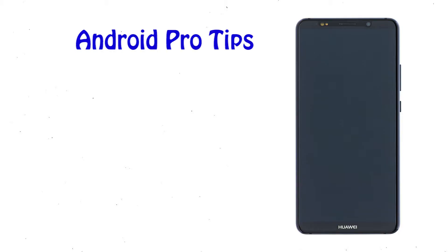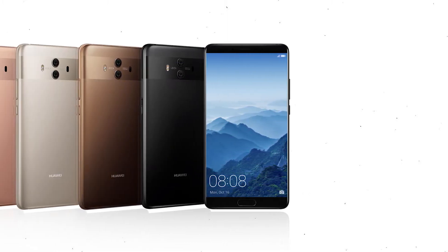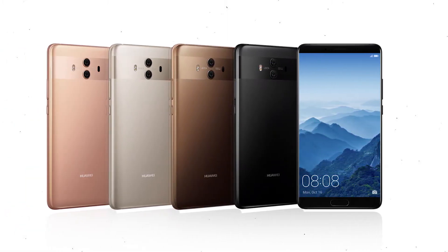Welcome to Android Pro Tips. In this video I'm going to show you how to reset Huawei Mate 10 Pro in different ways. You can easily hard reset Huawei Android Mobile here. You can also unlock Huawei Mate phone when you forgot the password. We provide two reset methods.